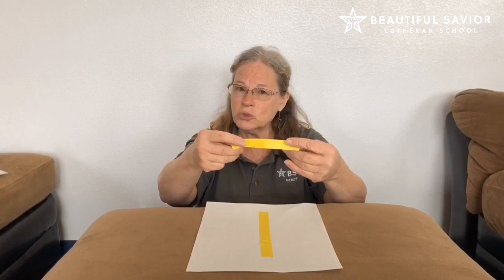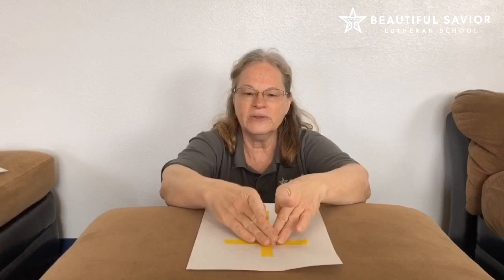Hi boys and girls, today we are going to make a picture of a cross. What you need to do first is ask mom or dad for some tape. You're going to want one piece a little longer and one a little bit shorter — ask them for two pieces of tape. Then you're going to lay them on your paper however you want so it makes a cross.